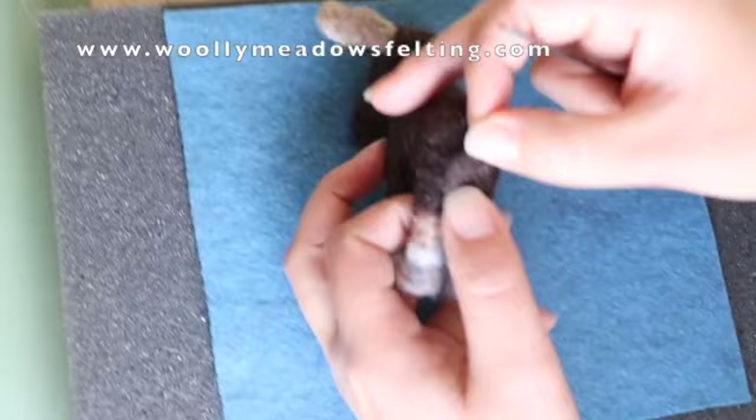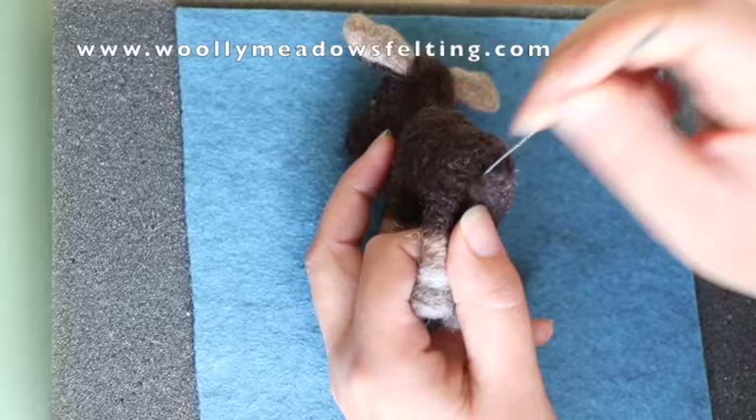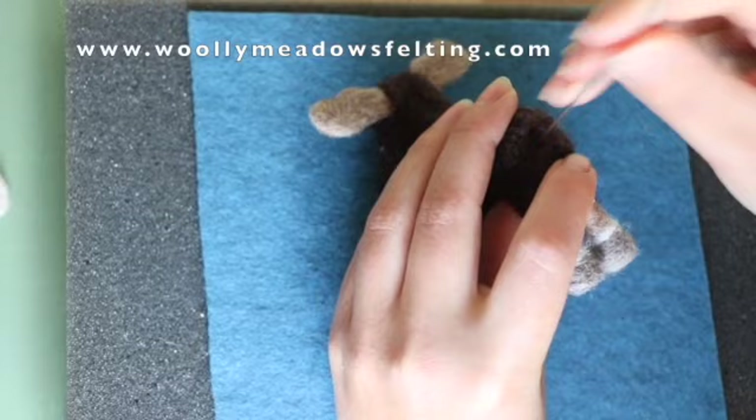Lastly, take your tail and pin the tail on your mini moose, then poke it until it's nice and smooth in position.